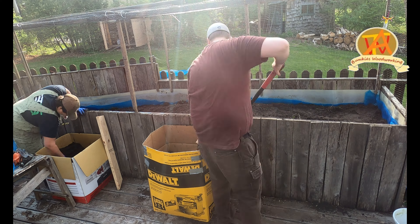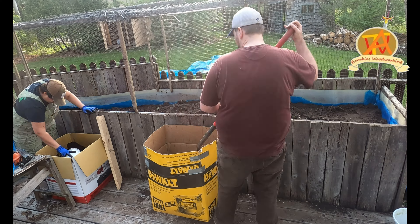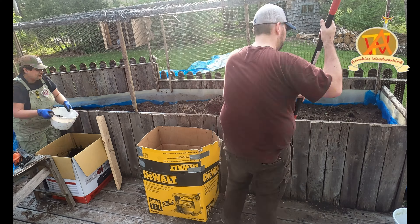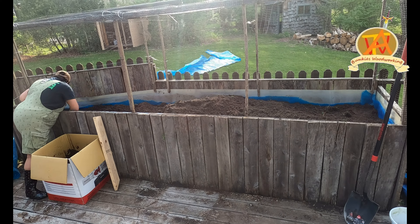After we put enough material in there, we knocked it down and leveled it into the corners in order to make a nice even layer across the entire flower bed. Taking the soil out and putting it back in was the most time-consuming part of this whole project.